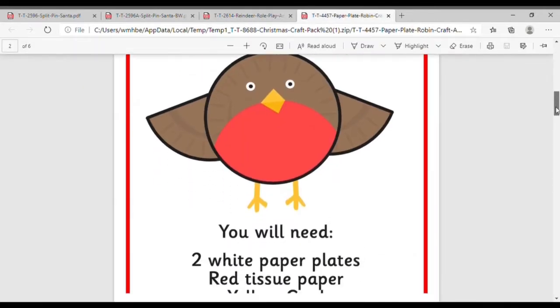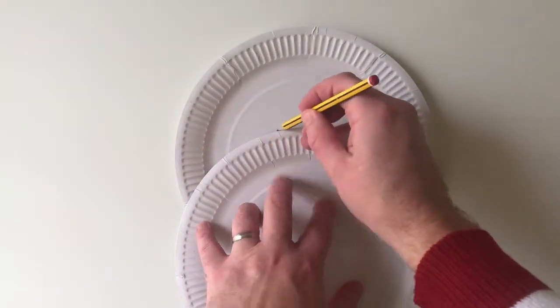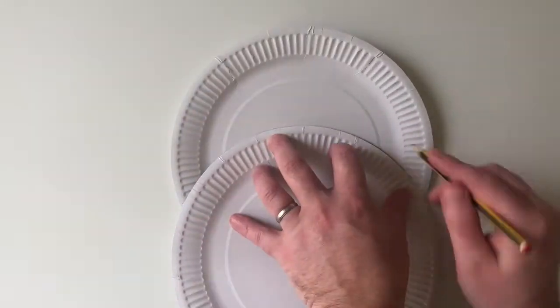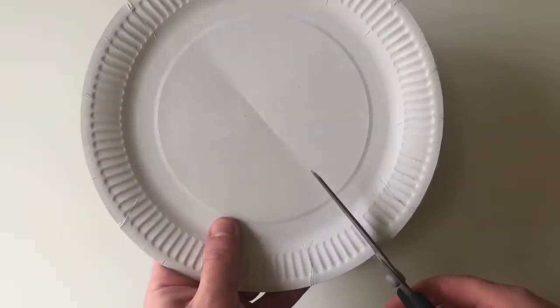To help find halfway up the paper plate, following the instructions, fold the second plate in half, then mark and cut your folded plate in half, ready to make your wings later.